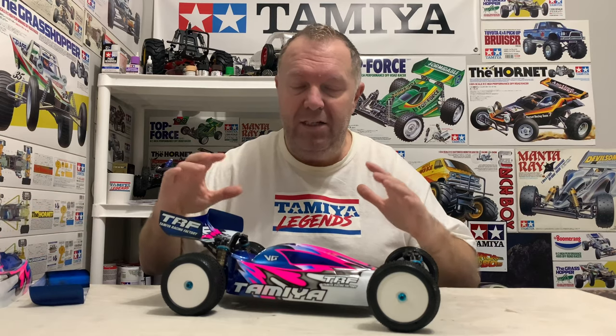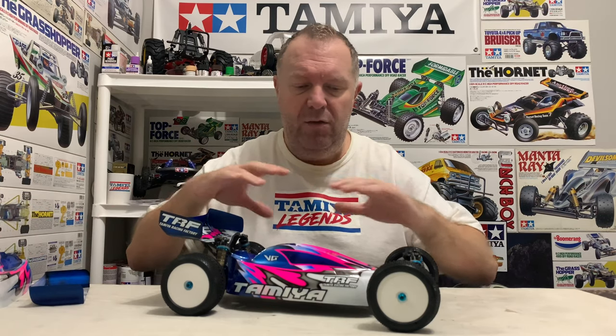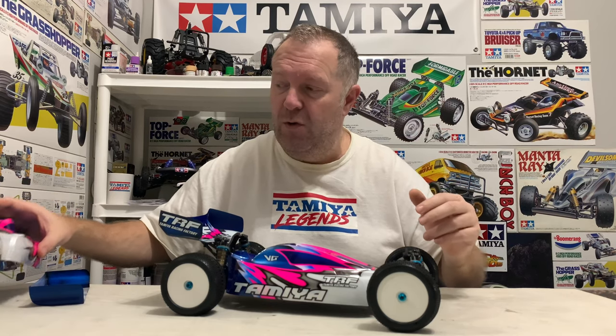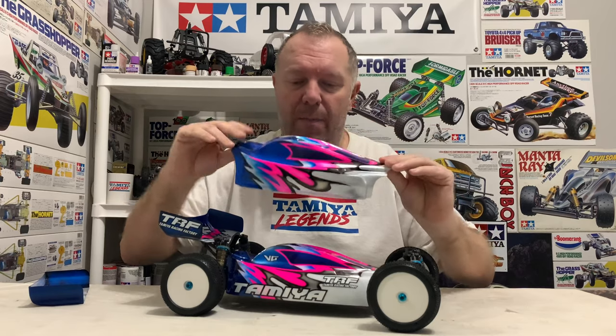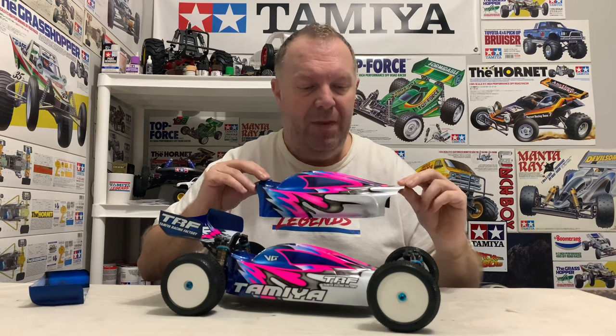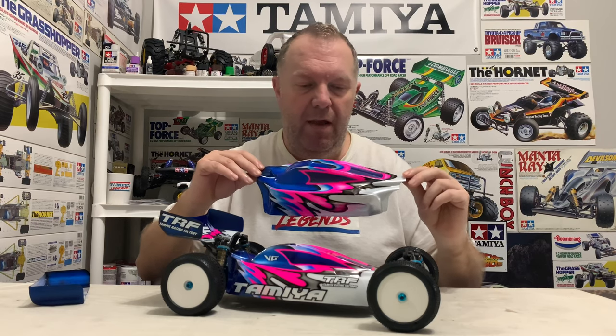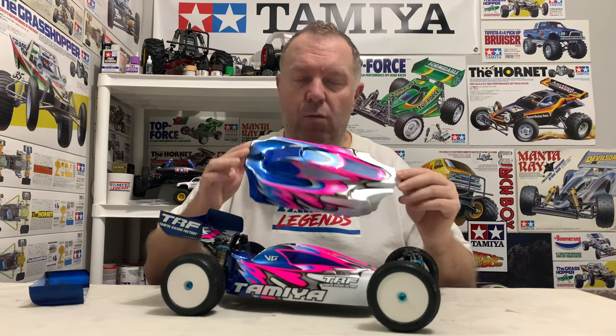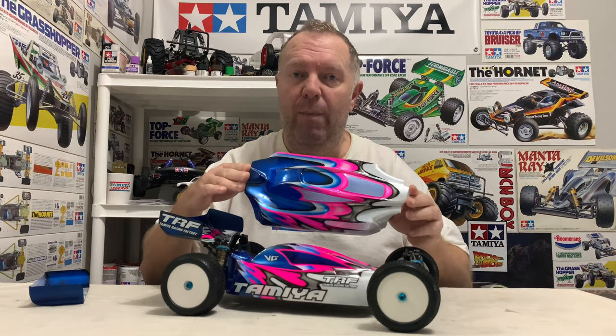Anyway, as I said, if you have been following, you know that I actually have two shells for this. This was the original one but we thought it got lost in the post. Big shout out to Craig from our Facebook group who's doing a lot of painting at the moment for us. He did a second one off his own bat. Now, it's very similar but it's very different at the same time.